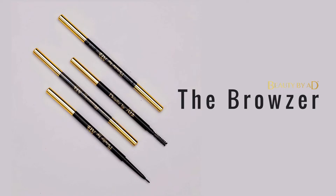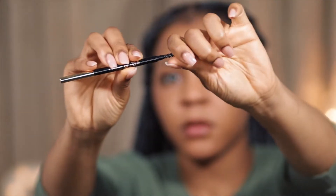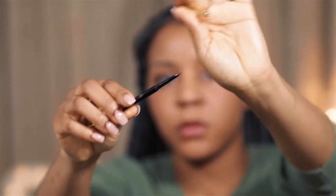I'm just going to show you how I apply the Beauty by AD Browser. So the first thing we're going to do is open up the brush side of the Browser and brush our eyebrows to make sure they're facing the right direction. I brush up and kind of go to the right — don't brush downwards or have your hair pointing the wrong way, that's not going to make it easy for you.